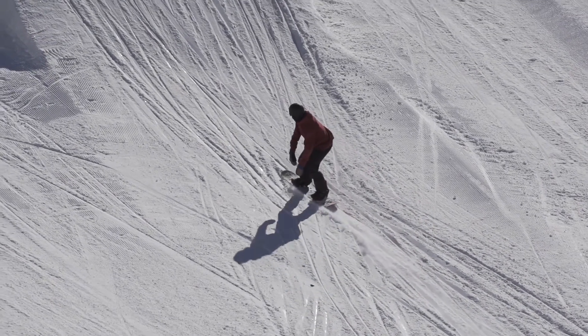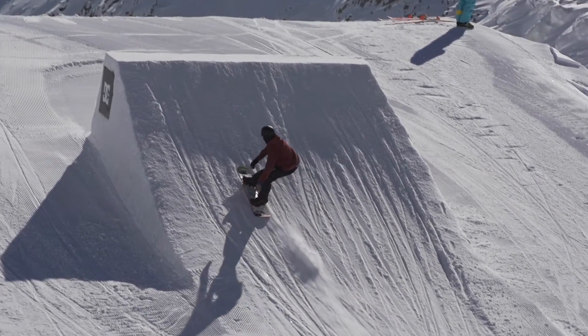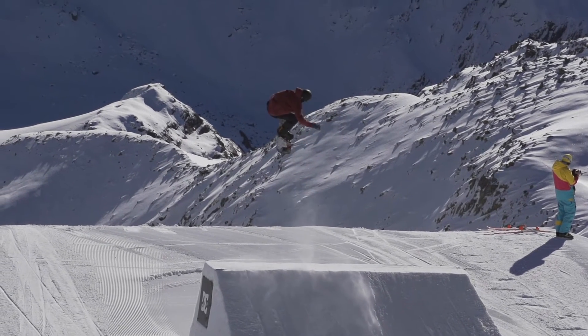Hi, this is Matt McCormack and this is a cab five. As you're coming up to the jump you want to be a bit on your heel edge. As you approach the lip you can afford to give it a little bit of slip on the takeoff to start the rotation.